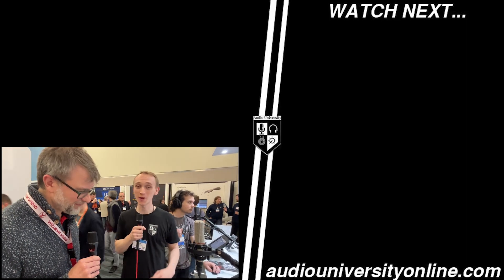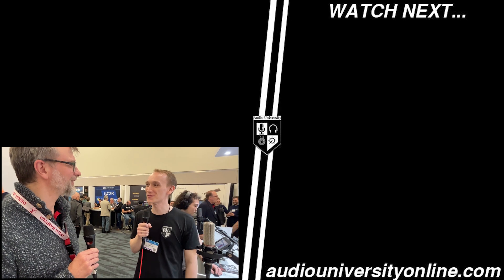Hey, thank you so much for your time. I appreciate it. I love your stuff and I'm excited to see what you come out with next.